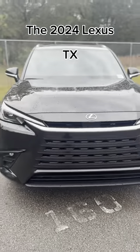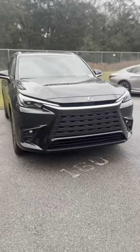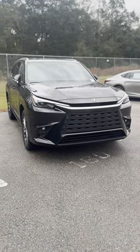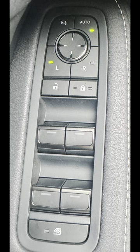The 2024 Lexus TX door lock and unlock features. For your mirrors to fold in and out, make sure the auto button is green.